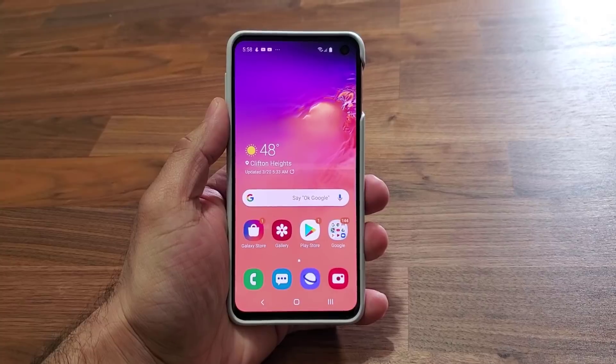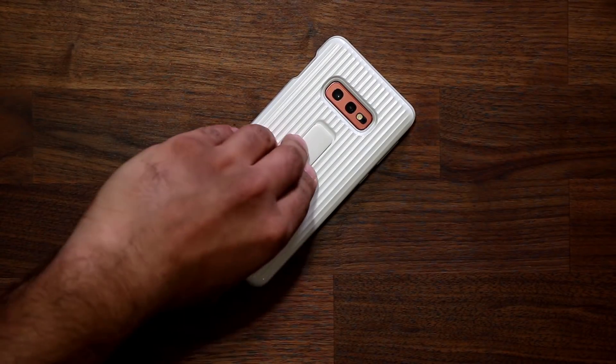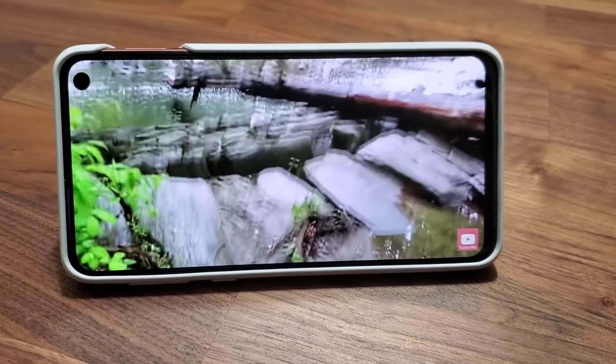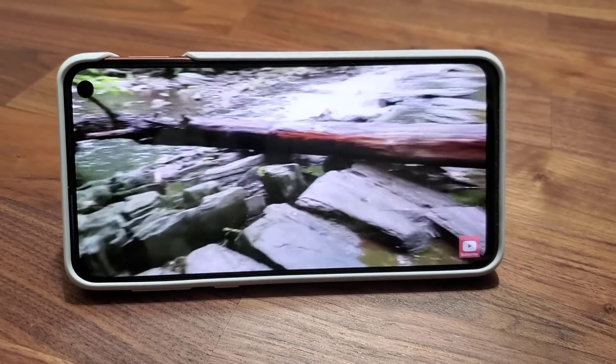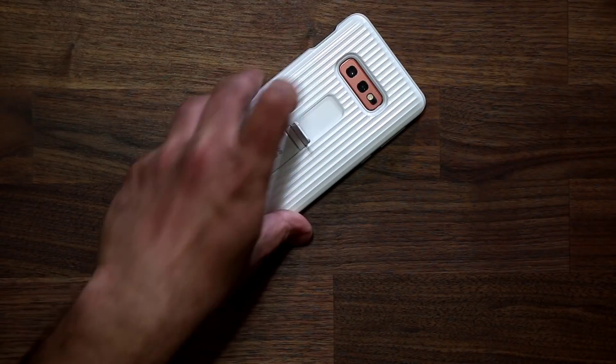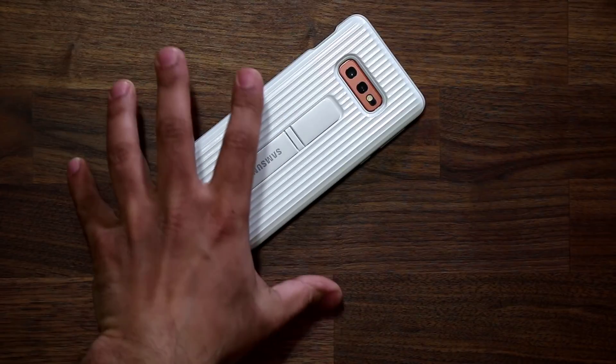One more great thing about this case, other than being gorgeous and precisely cut, is this kickstand that allows you to just put your phone down — great for watching movies. And if you look over here, there's actually a secondary kickstand as well, so you get two viewing angles. I'll show you that in a second.